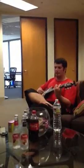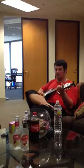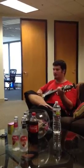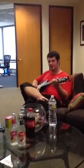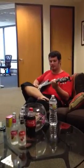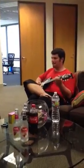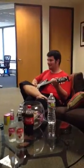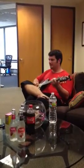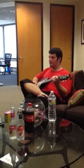You play that. Ready? One, two. Now we do E to C. That's the whole verse.